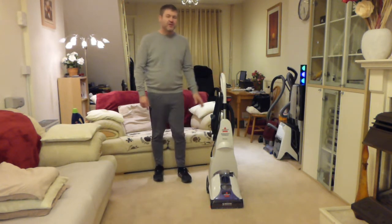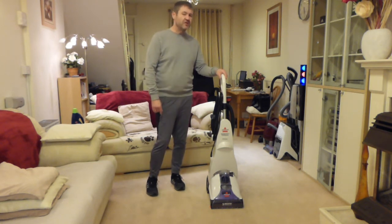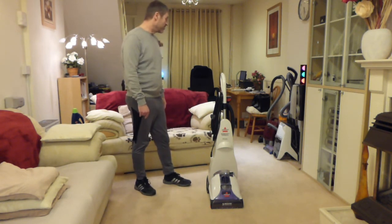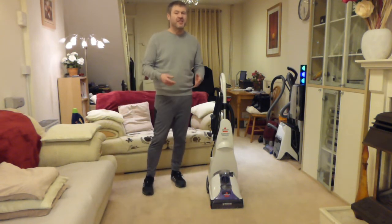I find that with the Bissell solution it always looks nice when you've just done it while it's still damp, but once it's dried a few days later you'll see all the stains start to come back through again. It's alright for getting some of the dirt out but it won't get long, long-standing stains.